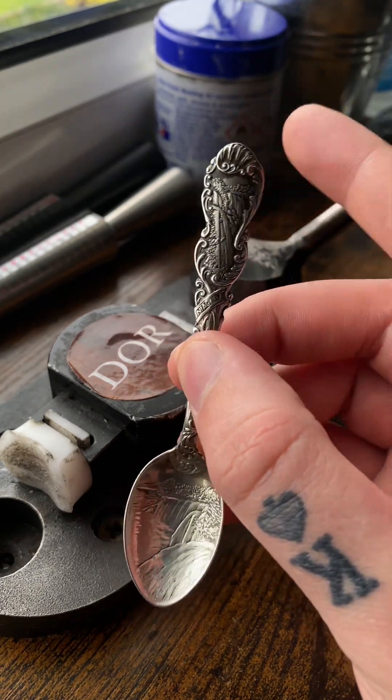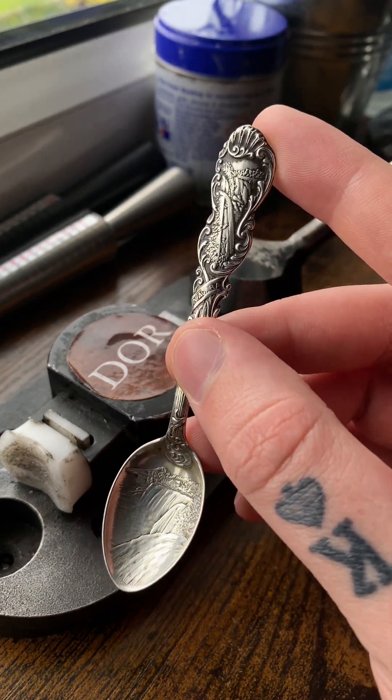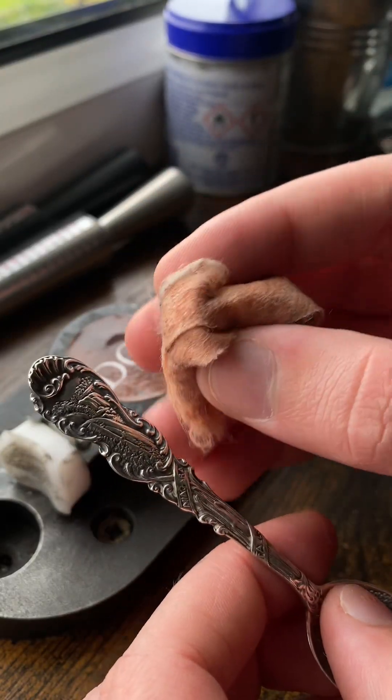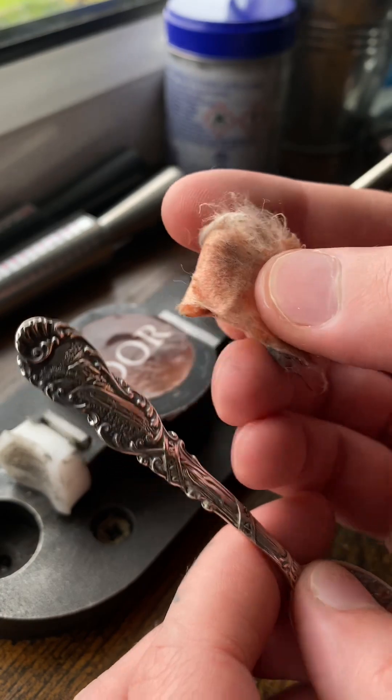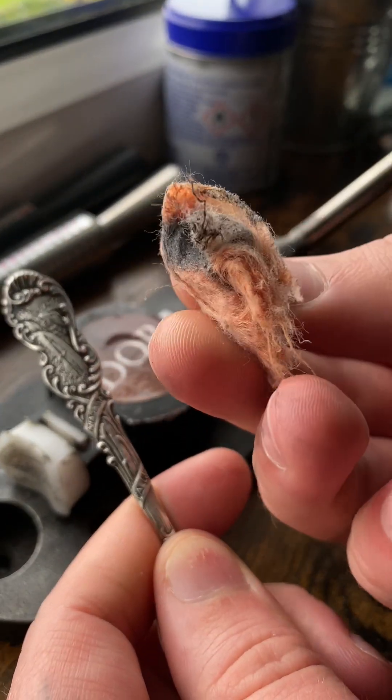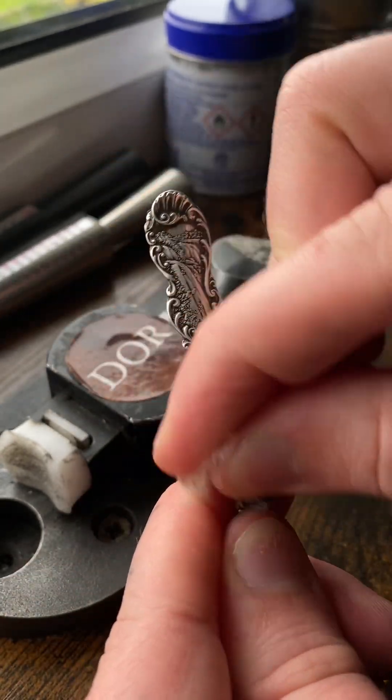If you want to make a ring for yourself, you're going to want to polish the spoon up first, so I'm going to give this one a polish. This is Silvo polish — it comes in this wadding and it really does make the piece shiny. As you can see, all the black tarnish is already coming off the spoon.